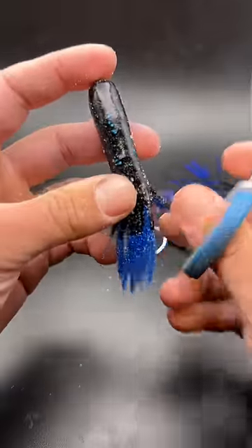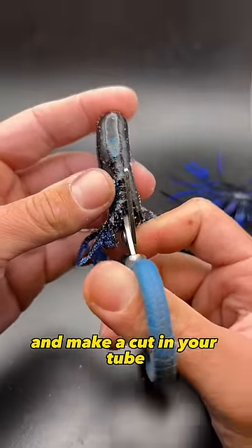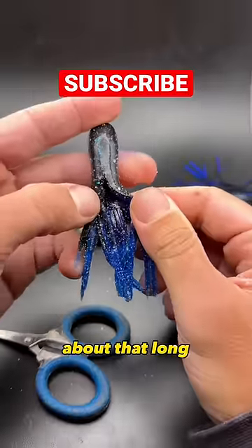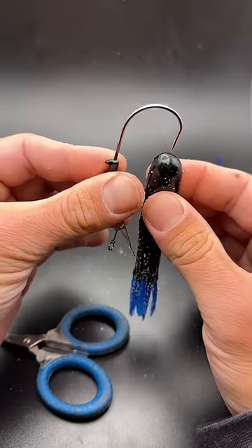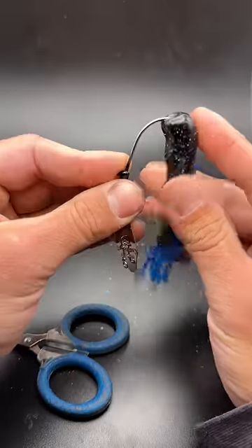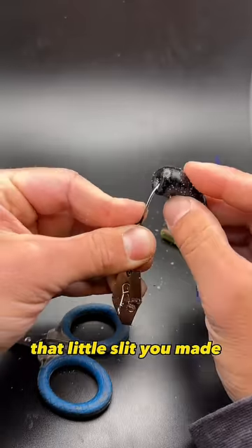Once you get that all the way in there, take yourself a pair of scissors or something and make a cut in your tube about that long. We're going to thread that tube on our chatterbait and you're just going to come out that little slit you made.